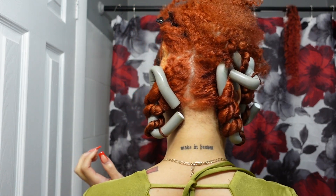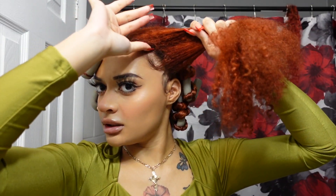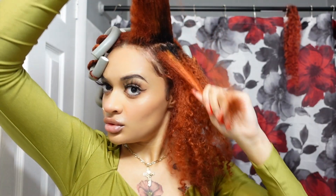With this next section I'm going to split it down the middle. You can see my roots are a little orange.